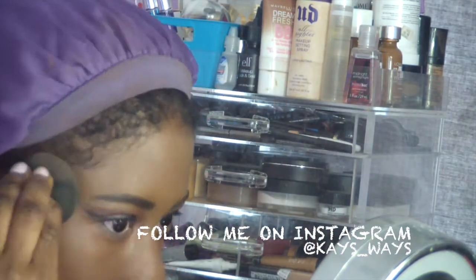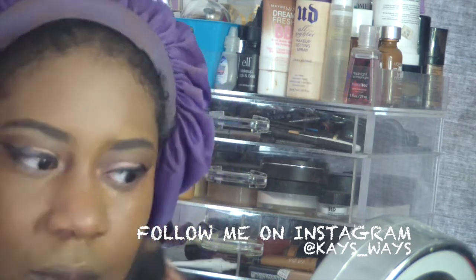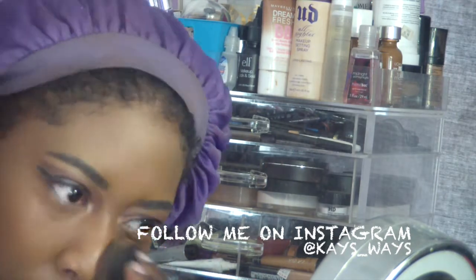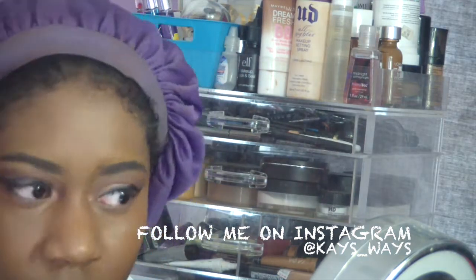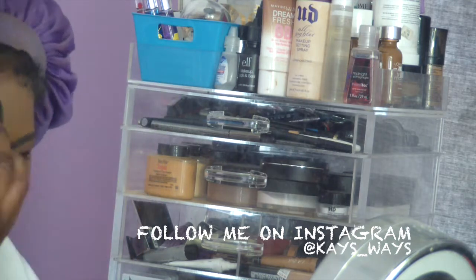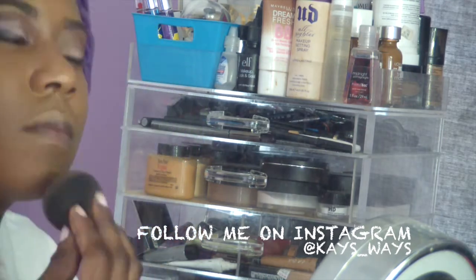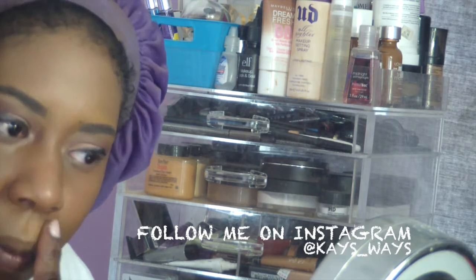Now I'm putting on the Hourglass foundation — I'm just using a sample, I don't have a full bottle. I'll put the color information down in the description box. I'm using the Hourglass mineral foundation — it's a pretty medium coverage foundation. I really like it; it made my skin appear really nice, I love the finish. As far as purchasing it, I'm not sure yet.